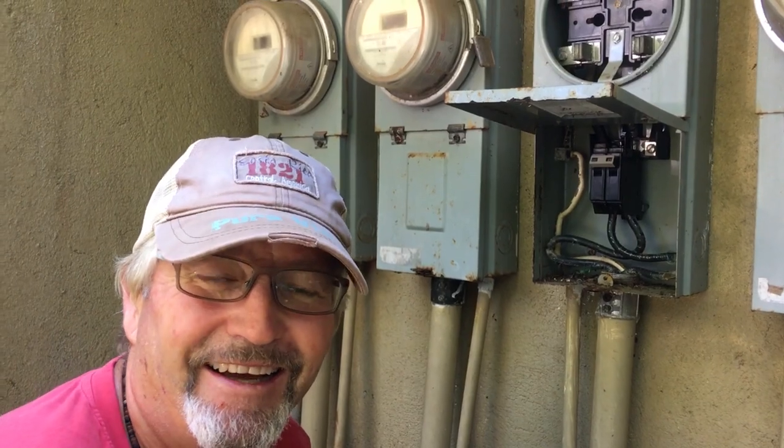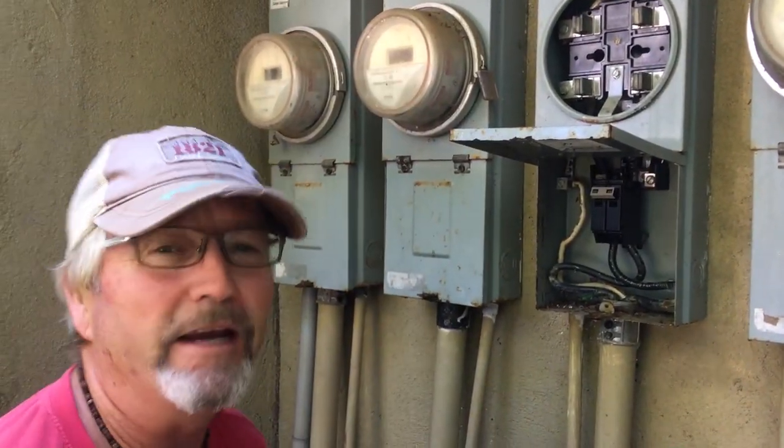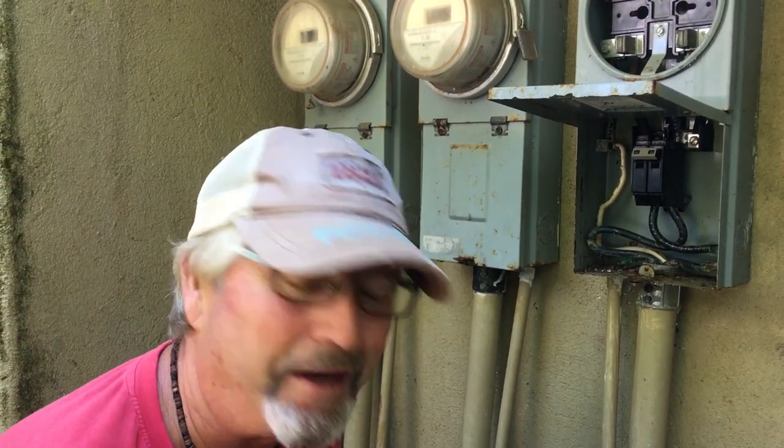You didn't hear me say that, because you're not supposed to pull the meter here without telling the power utility. But to get them to come and look after things — I'll tell them later. Just say you knocked it with the rake and broke the seal off, so they have to come and put it back.